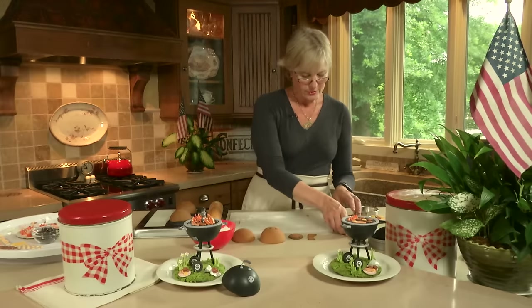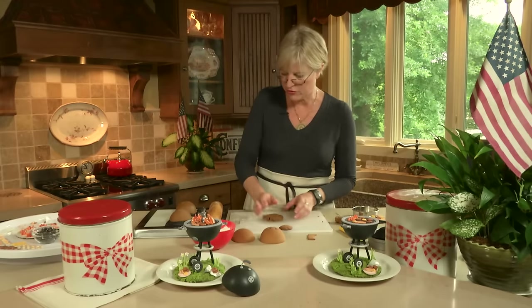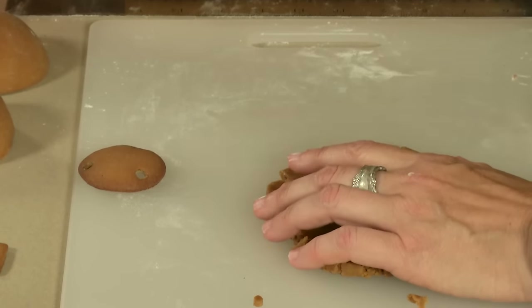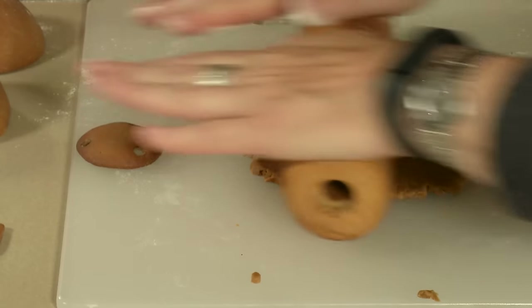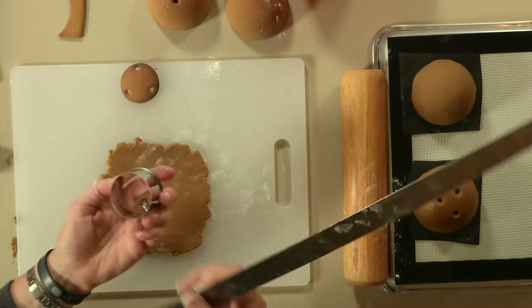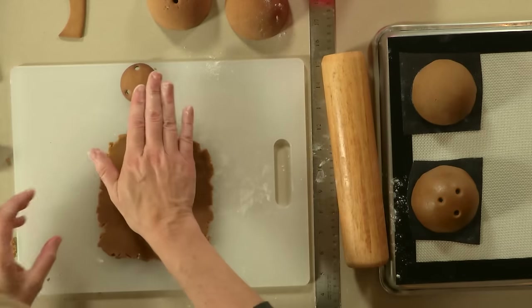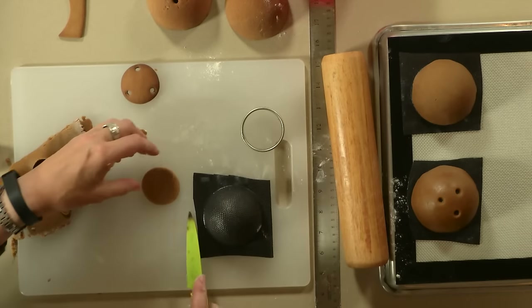Let me show you these last two pieces - namely the grease catch, or grease trap. This serves two purposes: one, it makes the grill look more realistic because all grills have these; but it also helps keep the legs together and makes the assembly process go a lot more easily than you might think. So again, I'm rolling that until I don't see any cracks in it, and I want to make sure I can disengage it from the surface. Here I'm using a 1 and 7/8-inch cutter. I like to roll this pretty thin so it looks more lifelike.